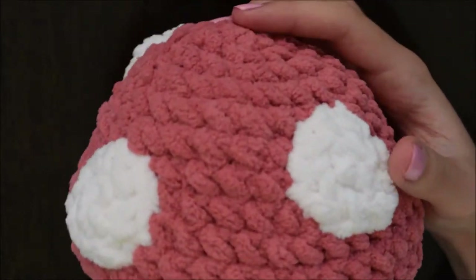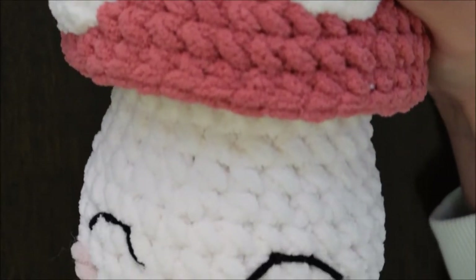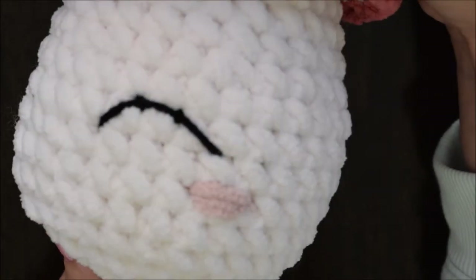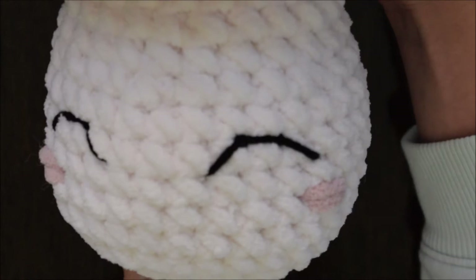So this is what my mushroom looks like in full. The main focus and tutorial for this video is going to be for these happy eyes and adorable blushing cheeks.